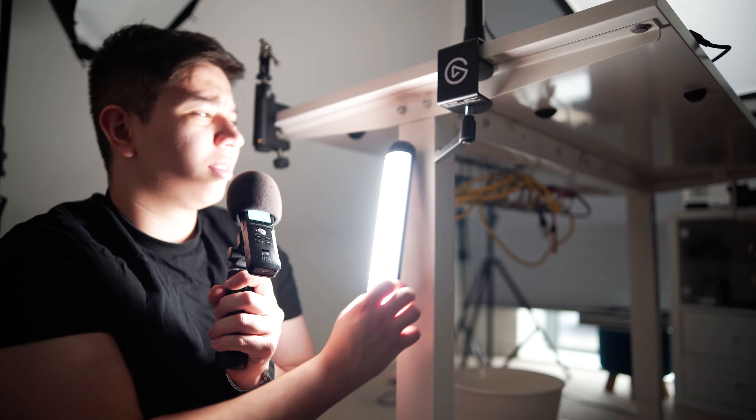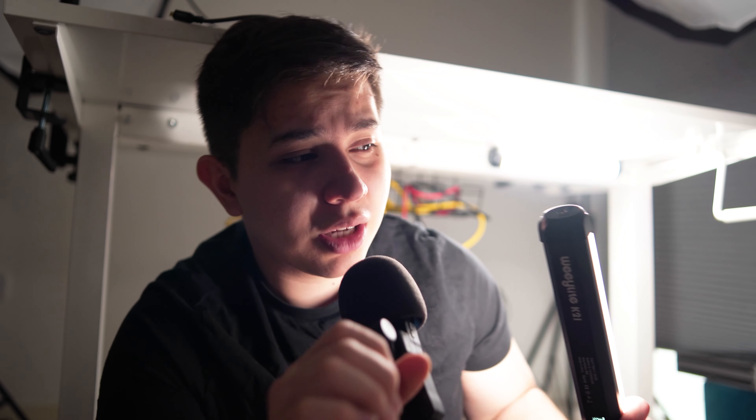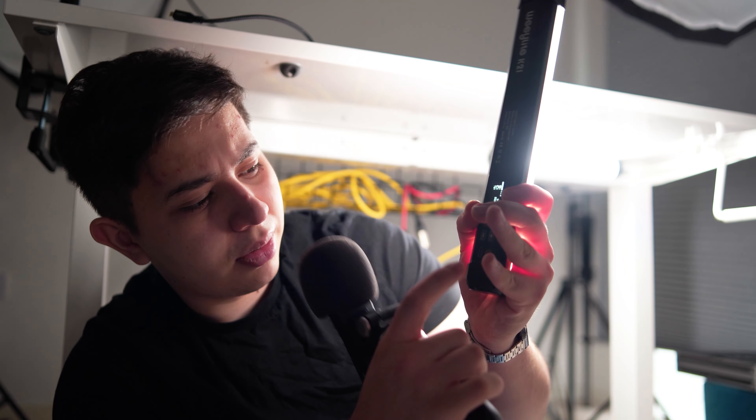It works pretty well as a kicker light — as you can see, it gives a nice edge thanks to its length. And did I mention they're magnetic? I call this setup the 'table of content.' Jokes aside, this allows you to put the lights in many different places if you forget your tripods or want to get creative, making them very versatile. It works by having little magnets at the top and bottom — you can put them pretty much anywhere, or hang them.